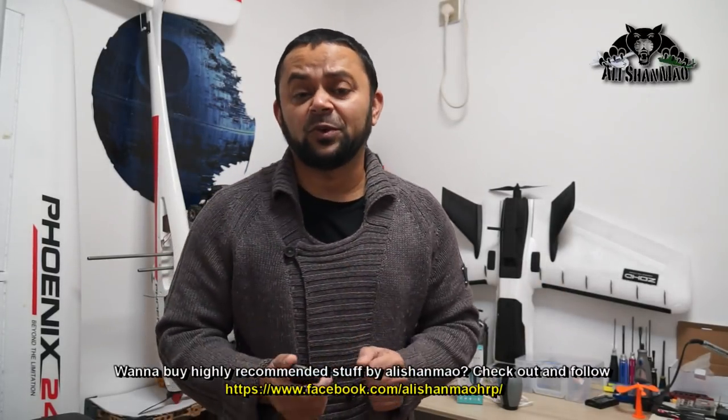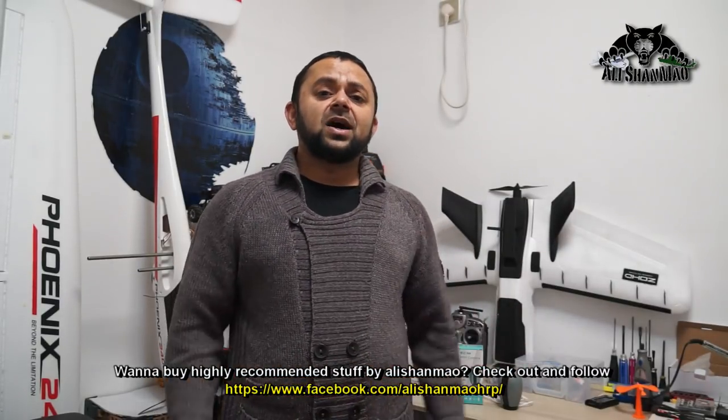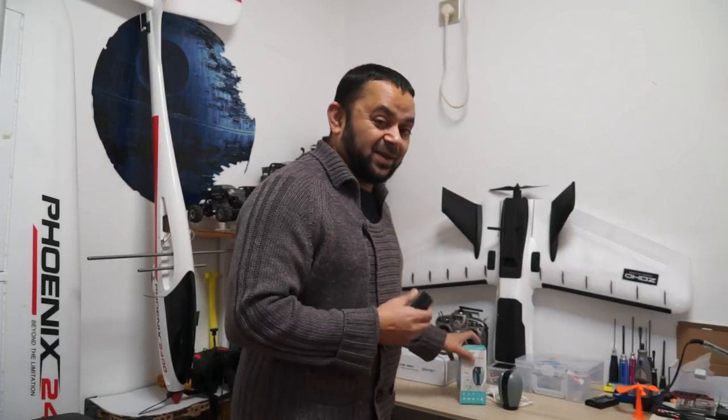Assalamu alaikum and greetings, Alishamma here, and welcome back to my little messy man cave. If you are away from home and you always wonder what is going on at home — what your pet is doing, or you wanted to know how your sweetheart is doing, how your kids are doing at home, and you even wanted to talk to them while you're away — then this becomes a case of home IP security cameras, and that's the topic of this video.